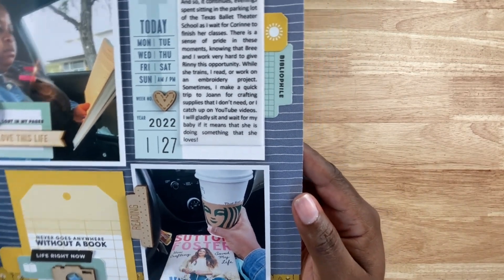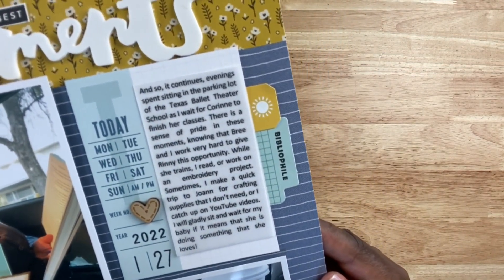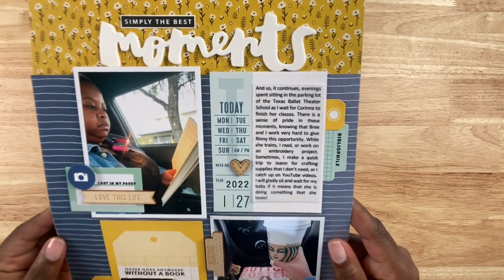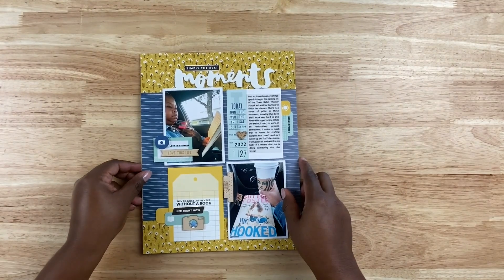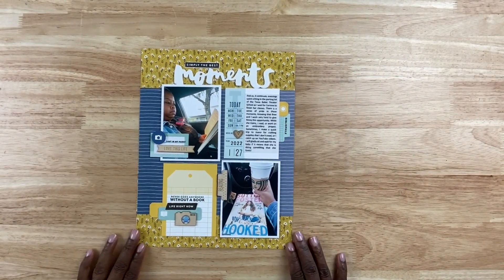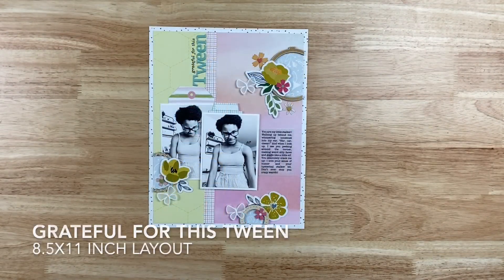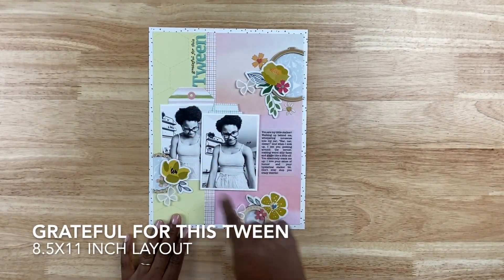My photos were resized to three by four inches. This is me drinking coffee and reading a book while waiting for my daughter to finish her dance class — something we do all week long that's definitely become a part of my parenting journey. I love how this layout came out; it's clean and simple and gets straight to the story.